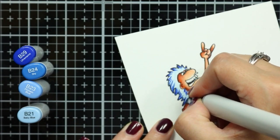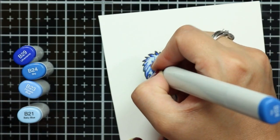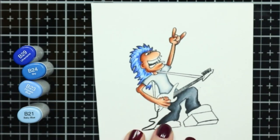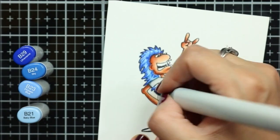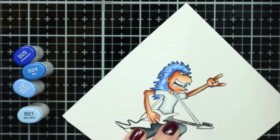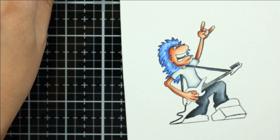I'm going for blue hair with this rocker dude. I'm using my lightest shade to add a wash of color and wet the paper first, and then I'll start building up the texture by flicking in the darkest shade at the tip of his hair and right on top of his head. Next I'll grab the two lightest shades and flick those colors in between where I laid the B29 down, adding just a little more color with each lighter shade.